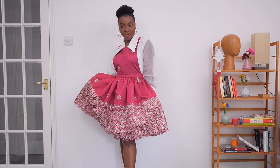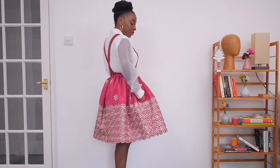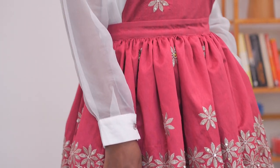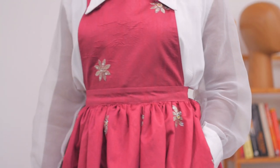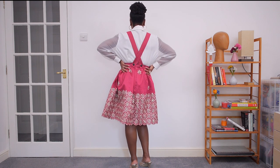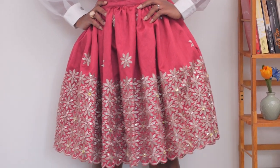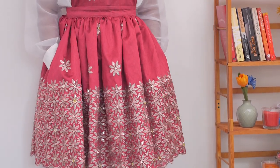This is the finished dress. I styled it with a simple white shirt that has a cool organza see-through material. I shared a picture on Instagram and you guys suggested styling it with something see-through so it's not too conservative but still stylish and elegant. I hope you enjoyed this video — if you did, please give it a thumbs up, leave your comments and suggestions below, and I'll see you in my next video. Bye!